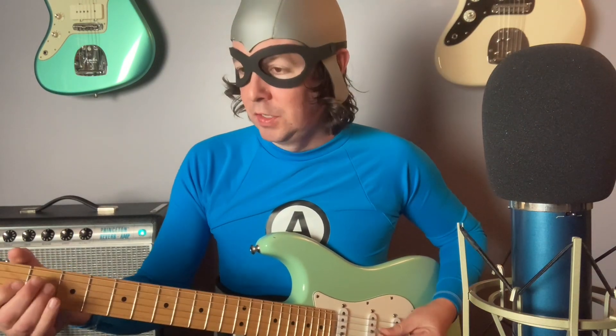Let's hear how it sounds. For you gear nerds out there, I'm playing a Fender American Standard Strat with Fat 50 pickups into a 68 custom reissue Fender Princeton Reverb, and an SM57 mic-ing it. Here's my clean tone.